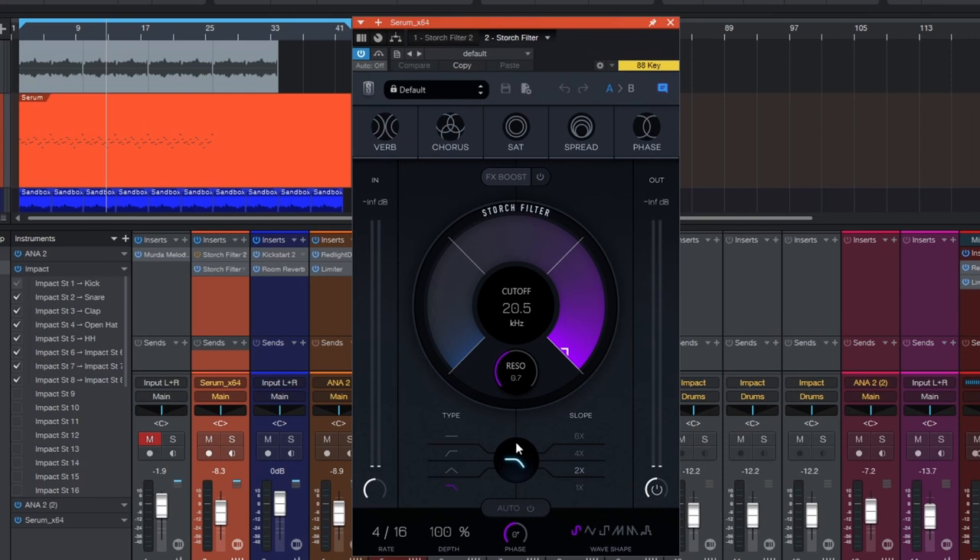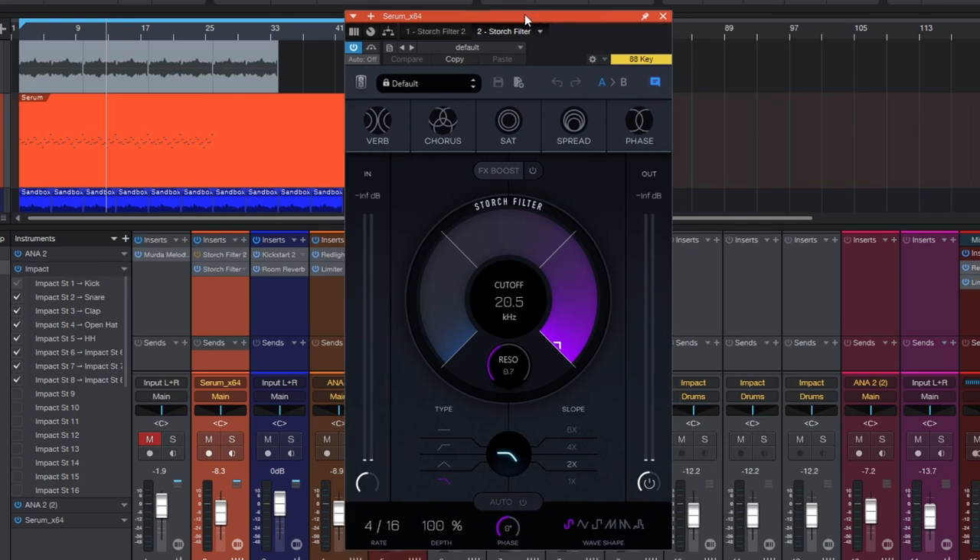This is Storch Filter — essentially a really simple plugin. You have reverb, chorus, saturation, spread, and phase up top. Then there's your cutoff wheel, your different cutoff types down below, and your slope. What's really interesting is there's an auto button, and you can adjust the depth and rate to control how fast the filter automatically goes up and down.